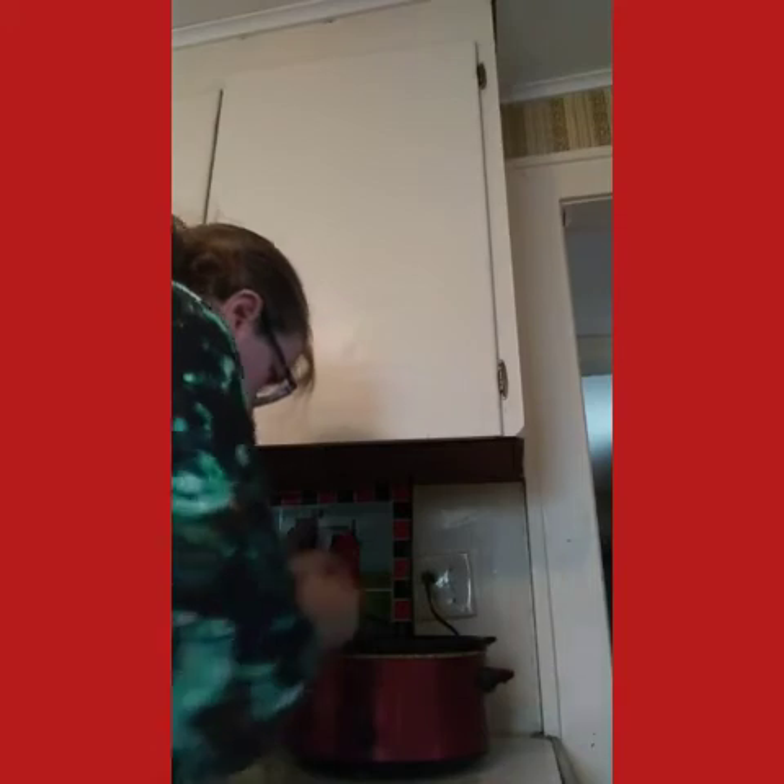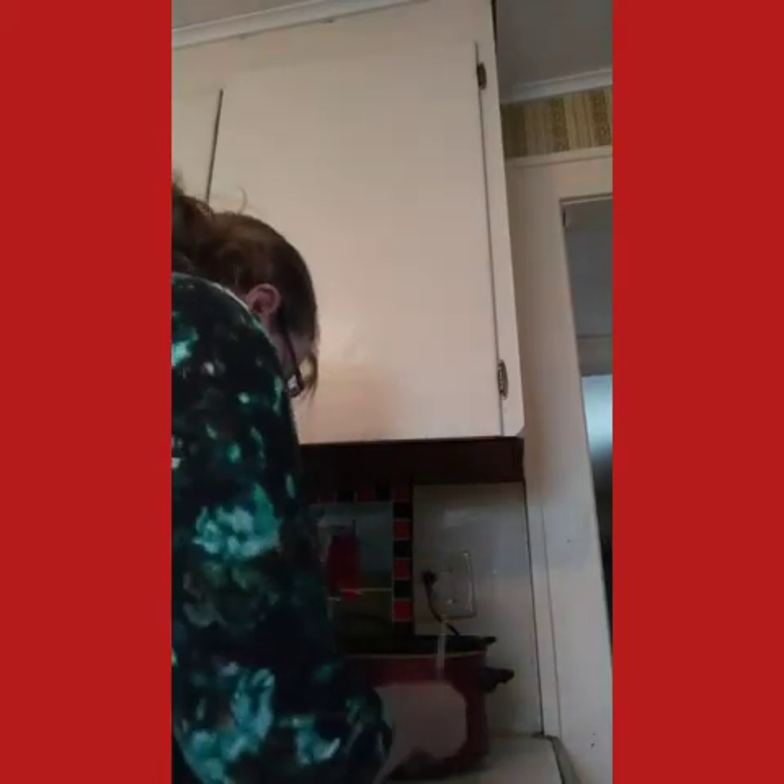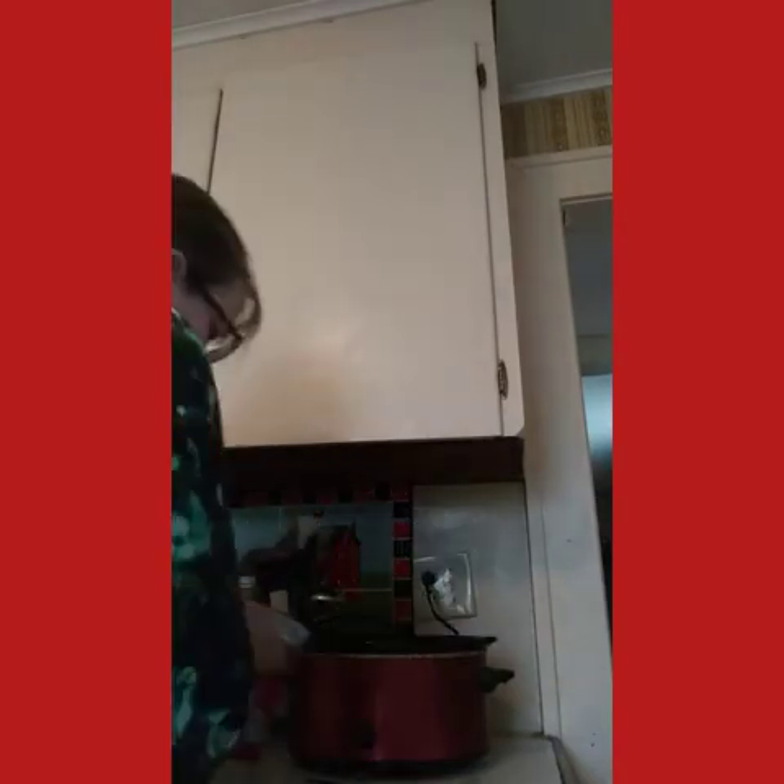When you're peeling onions and rinsing your hands, rub them on the stainless steel — it stops the tearing. I'm not sure why but it works every time. I think that's enough onion. I'll save the rest for my lunch later.